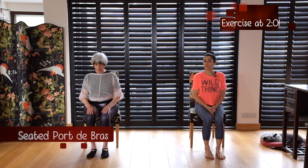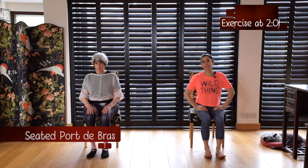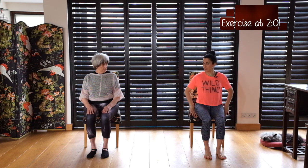We're going to do a port de bras today, a seated port de bras which is a little bit different. This is all about musicality and moving through the music in an expressive way, so it's not too technical. It's quite a simple port de bras, very classically ballet, except that we are sitting on a chair.